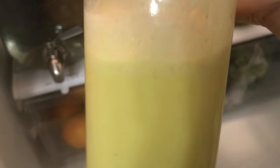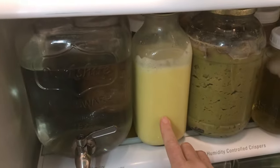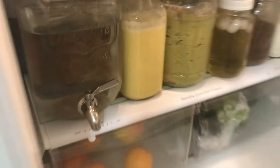Perfect. You can leave this on the counter for two or three days. The longer you leave it on the counter, the more sour it will become. I usually just put mine straight in the fridge because the milk kefir is already fermented — and it keeps it cold.